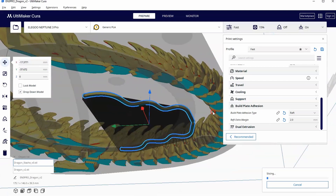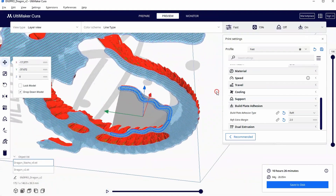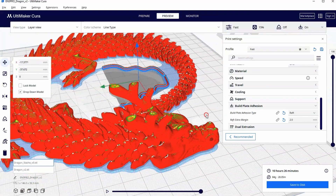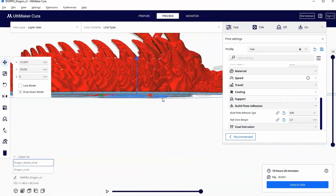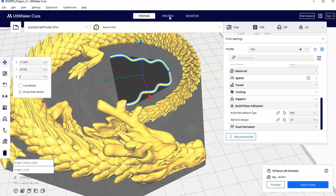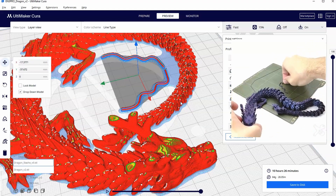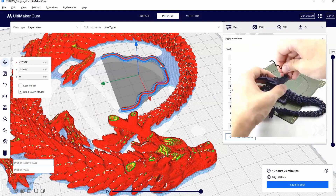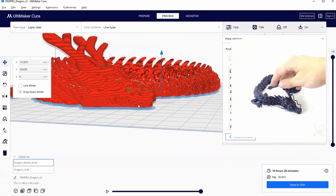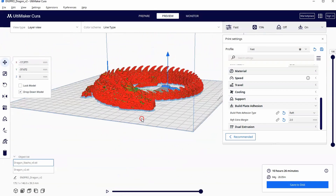Let's take a look and see if we like the way it looks. I like the raft because it keeps everything connected together and it prevents warping. Just like the FlexiRex, I won't include any supports on this. I know it thinks it needs supports in a lot of places, but it really doesn't. It prints in place and as soon as you pick it up, all you have to do is rip off the raft and it will articulate like a snake or a dragon. I would be confident with this print — I think it'll work great.